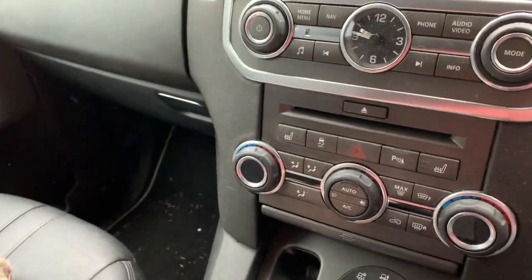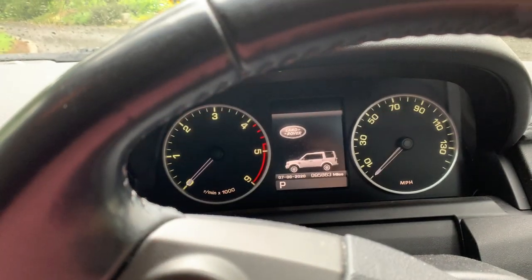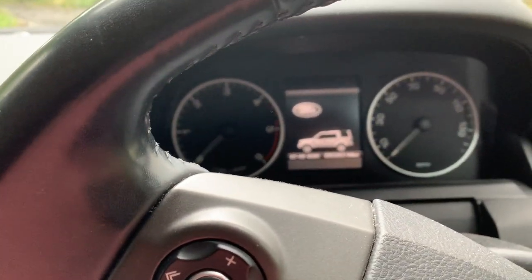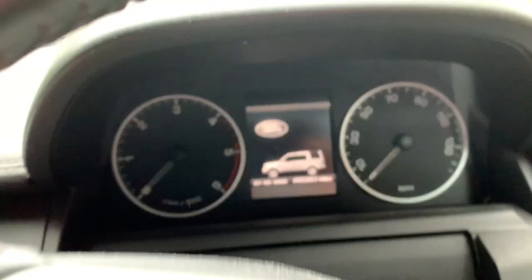There's the keys. Go to start it, foot on the brake, go to start it. Nothing. The foot is definitely on the brake. Again.